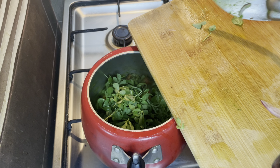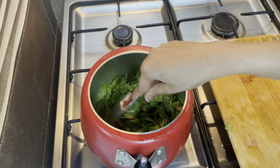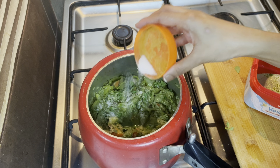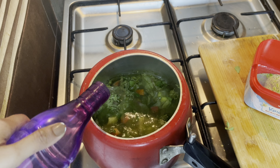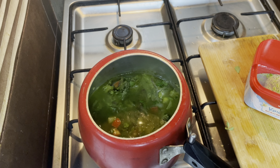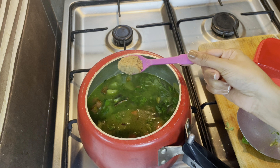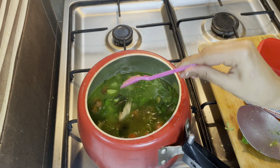I will wash it out and dry it out. Add 1 spoon of brown sugar. Add brown sugar — I will add it.